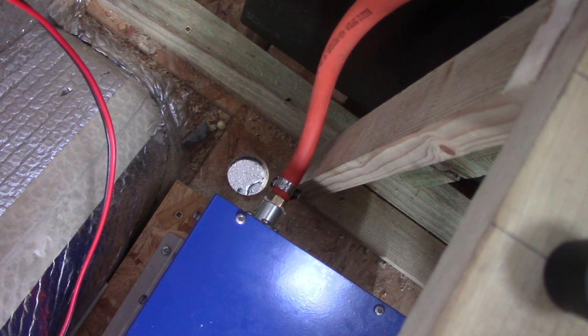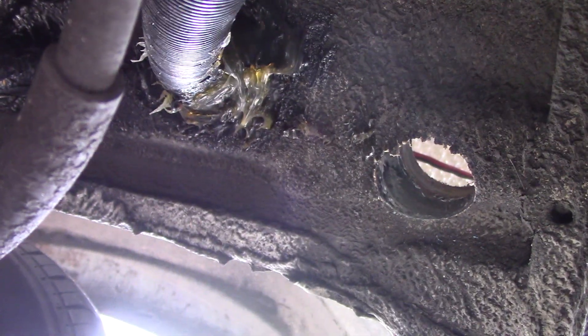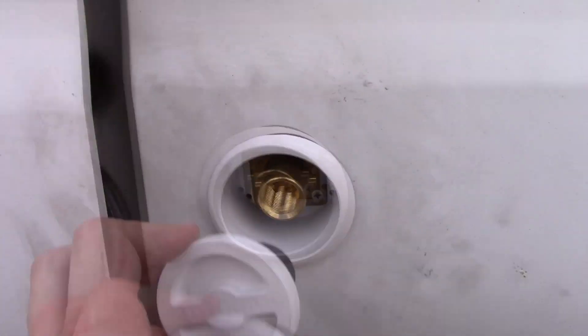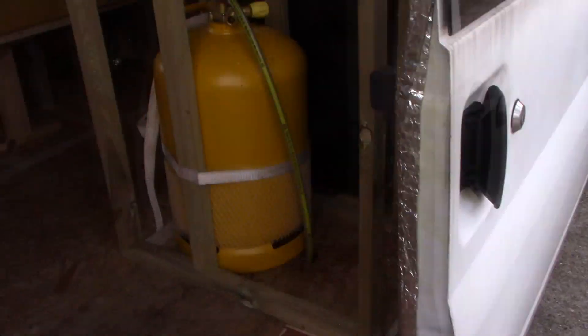From underneath we have hole number one, and across by the wheel arch we have hole number two. It's now nearly ten to ten at night — I've finally managed to get the nozzle on. What a nightmare job that was. Now we've got some daylight, I can actually show you the filler cap properly for the gas. There she be — right here next to the sliding door. And it goes into the bottle.